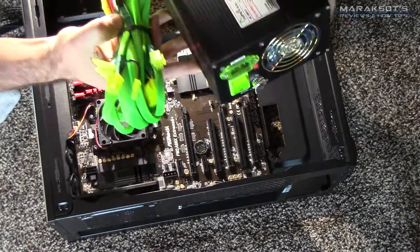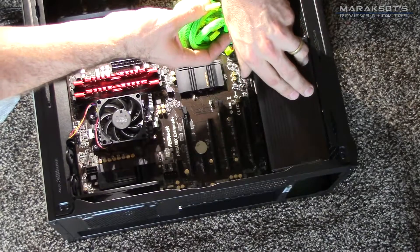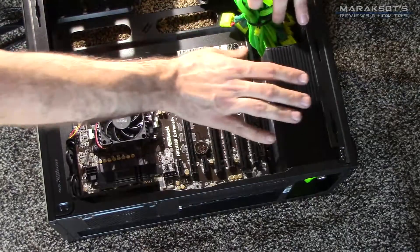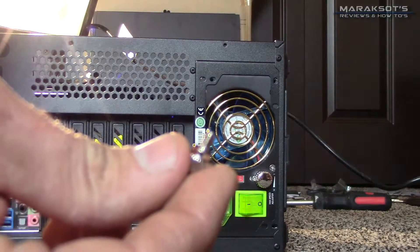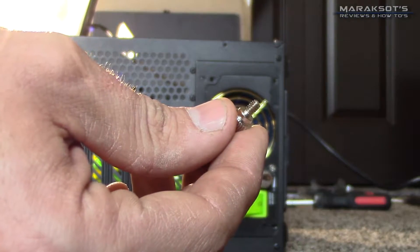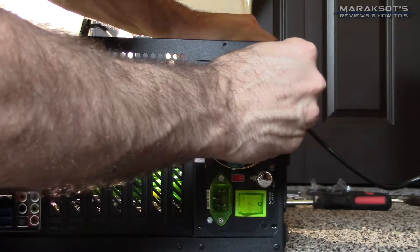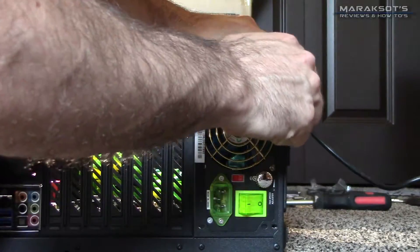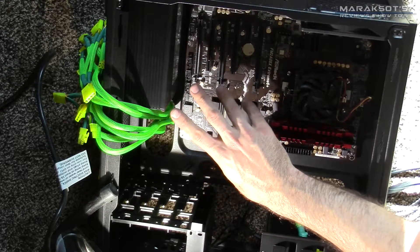Now that we've got our RAM installed, let's move along to our power supply. This power supply has some ridiculously brightly-sleeved cabling. Even though I had my reservations about the quality of it initially, it's held up for the last year and a half that my parents have been using this computer, so it's been good. Let's get this power supply slid into place and we'll use these thumb screws to secure it. Not all power supplies have thumb screws — some use regular screws. But once you get it secured from the back, you're ready to start distributing power to the different components inside your case.